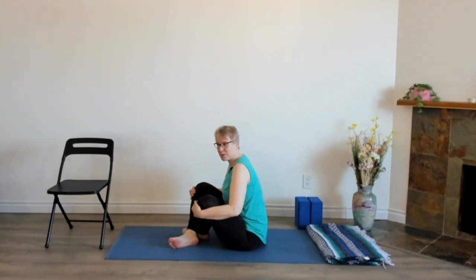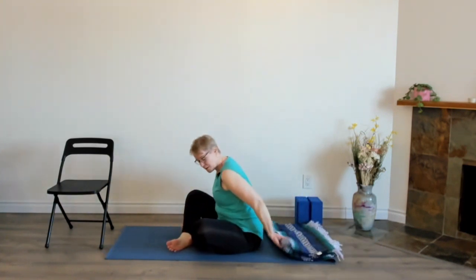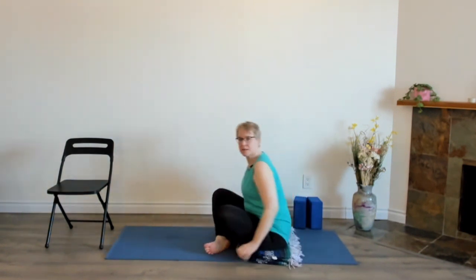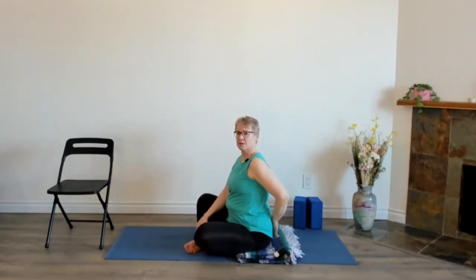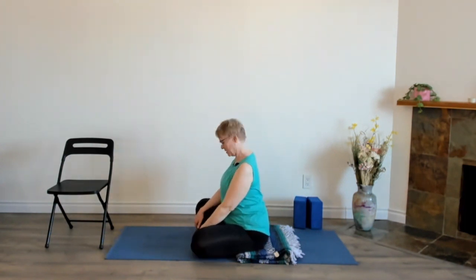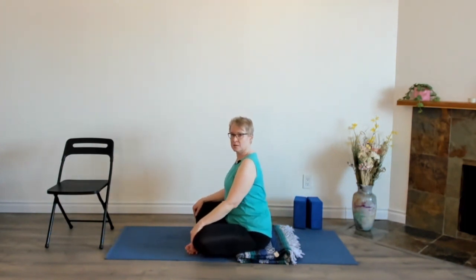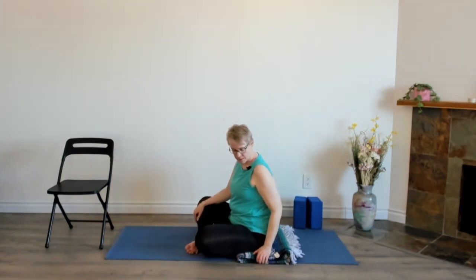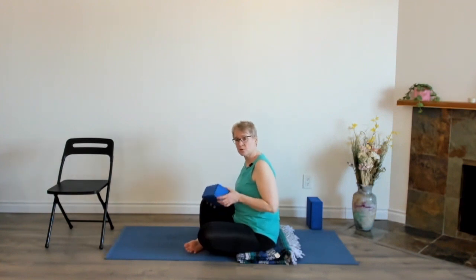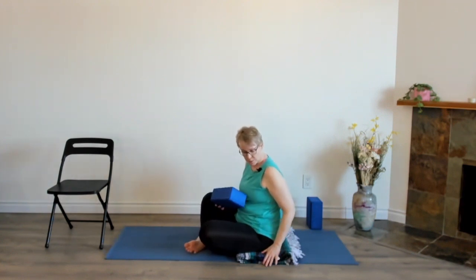Meet yourself where you are now. You can find different ways to be able to sit on the floor. One of them is by taking a blanket — a folded up blanket or towels — and sit near the front edge of that. It gives you a little bit of height. You want to aim to be able to sit up tall in the pose. If you're still slouching, find some more height. You can use a block if you have one, or some cushions, or more blankets or towels.